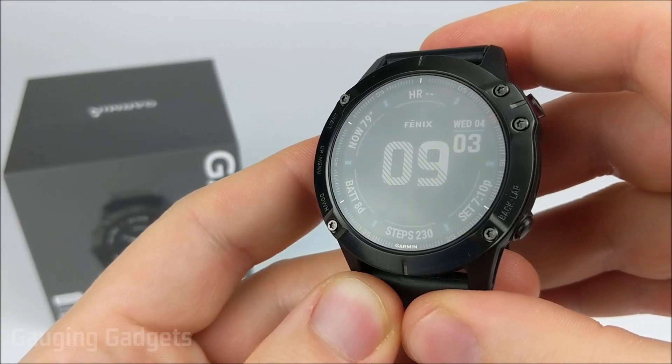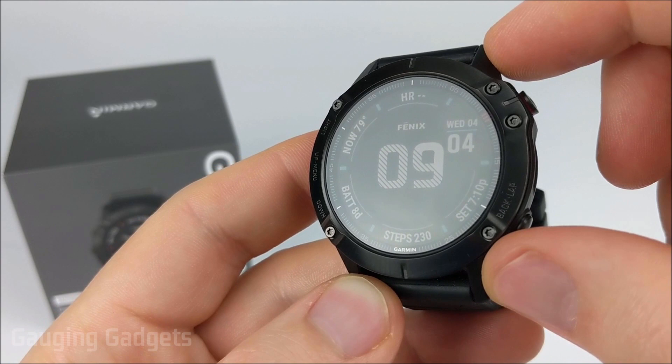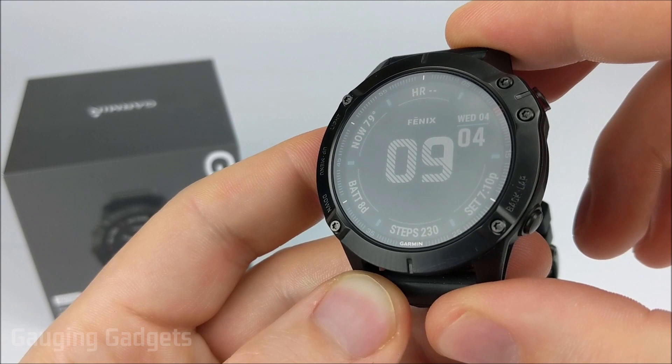Hey guys, welcome to another Gauging Gadgets Garmin Fenix 6 tutorial video. In this video, I'm going to show you how you can customize the watch faces that are built into your Fenix 6. If you're interested in downloading third-party watch faces from the Garmin Connect IQ store, check the description because I'll also be doing a tutorial over that. But in this tutorial, we'll just be customizing the built-in watch faces. So let's go in and get started.